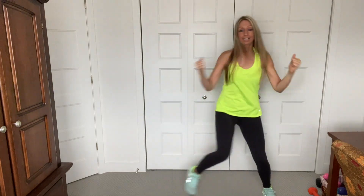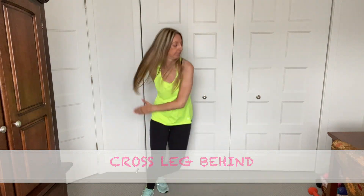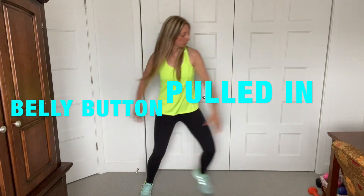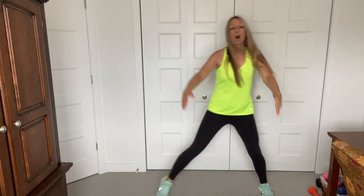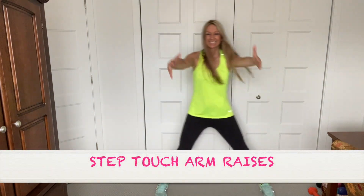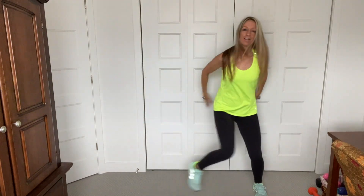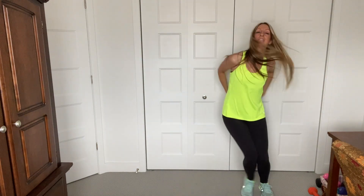We're going to start to cross the leg behind. Cross. Keep those abs pulled in. Good posture. Change the arms. Up. Feel the shoulders here. It's getting warmer. You guys feel it?